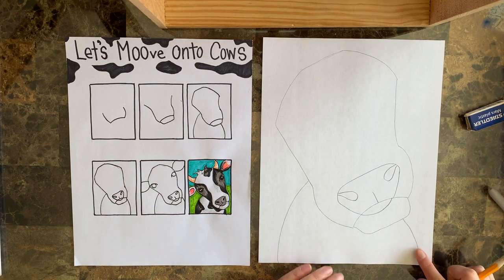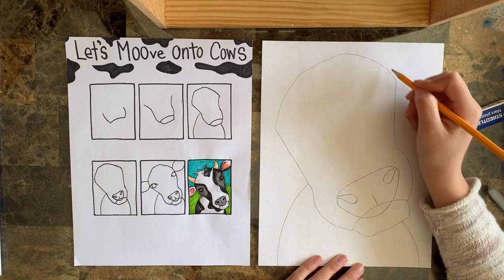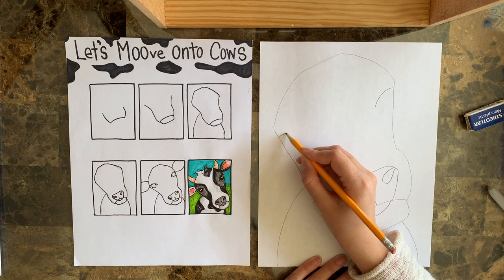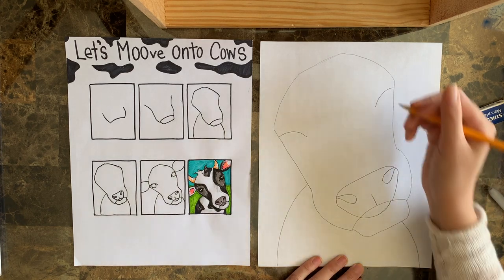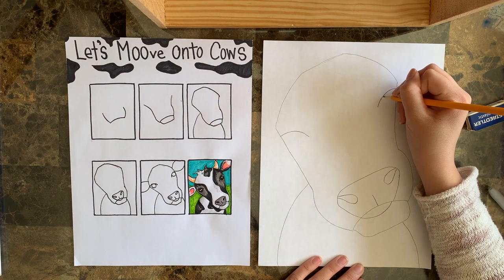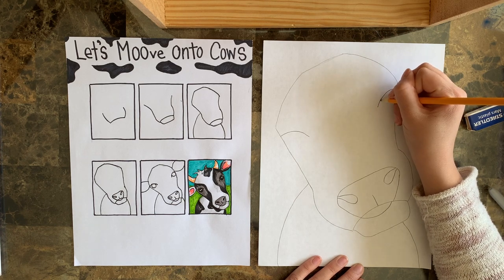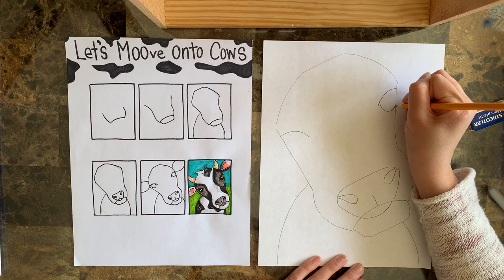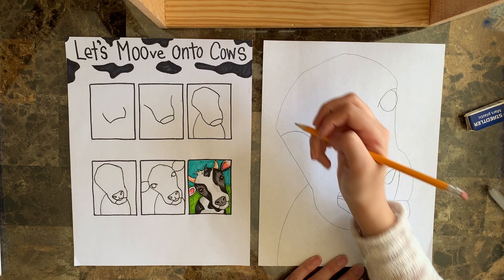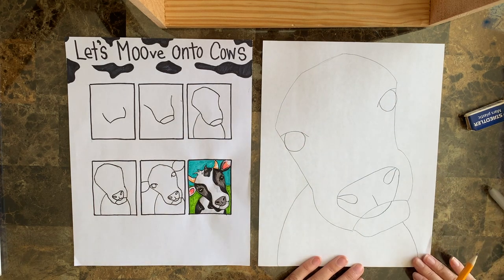So the next step that we're going to do is the eyes. Right where that line is, we want to go curve up, and right below it we're going to do a nice curved line coming out from the edge of our head on both sides. Then what we're going to do is add a circle to that, but we don't want to see the top of the circle, so we're going to come in a little bit from the edge. Then we're going to come down into a nice big circle, and if it goes off the head a little bit that's okay. We want them about the same size on each side.